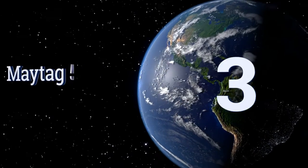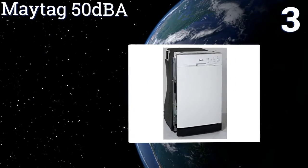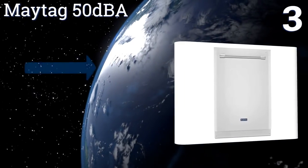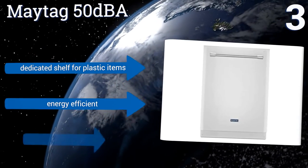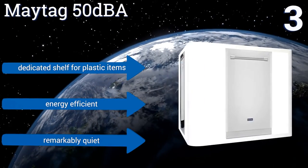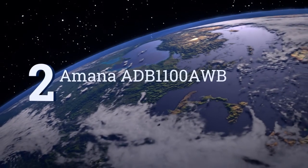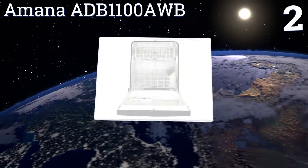Halfway up our list at number three, the Maytag 50 DBA features a stainless steel tub, making it capable of withstanding high temperatures without corroding or cracking for years to come. If you need to blast some seriously dirty dishes with extra hot water, this is the machine to do it with. It includes a dedicated shelf for plastic items and is both energy efficient and remarkably quiet.